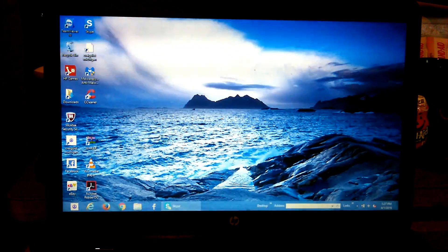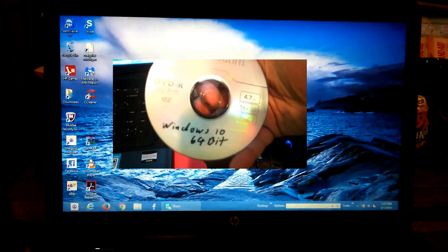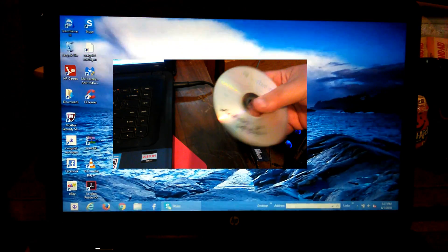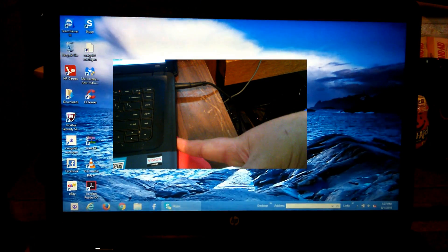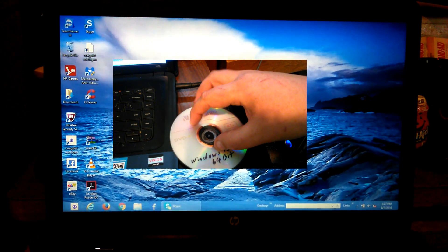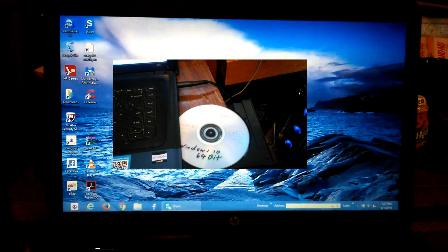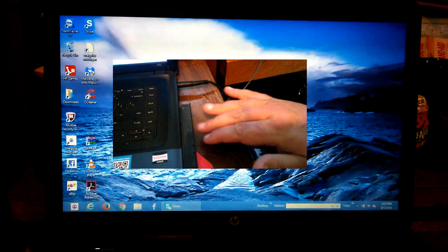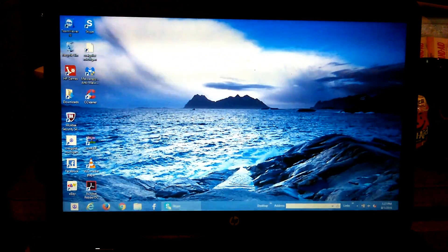Once you pop it in, get it ready to go. I want to remind you: this will erase any pictures, documents, and anything that is important to you. You might want to back them up to an external drive if you can. If you've got music or movies and have the space, go ahead and back those up too. If not, just re-download them. This will take care of any performance issues or virus issues that you have.